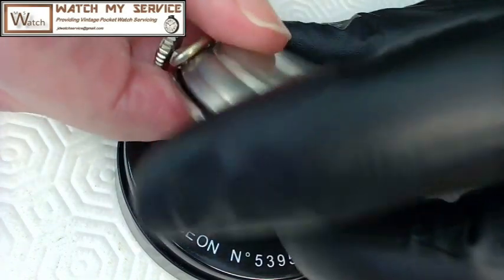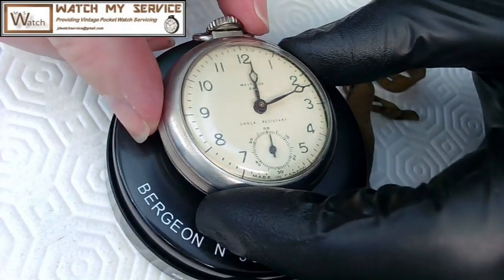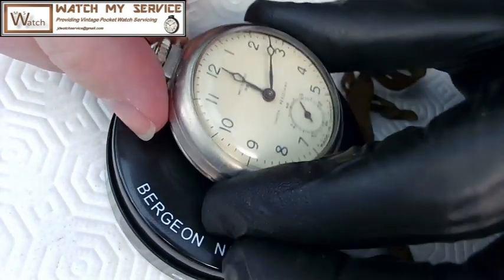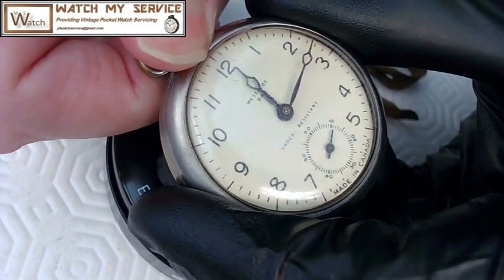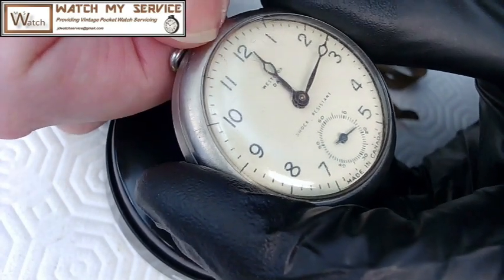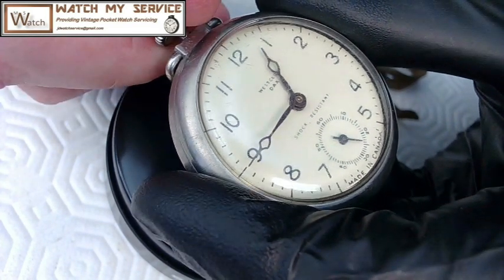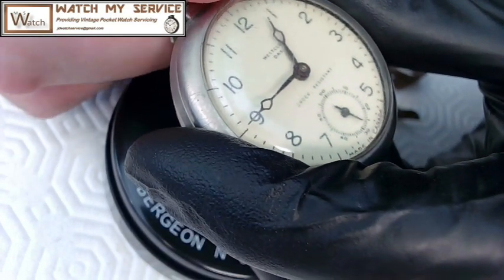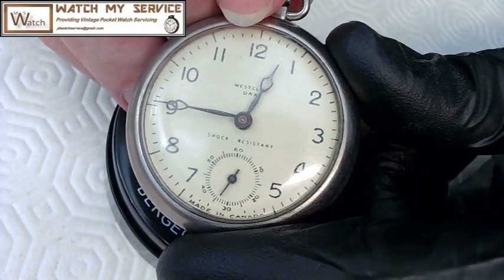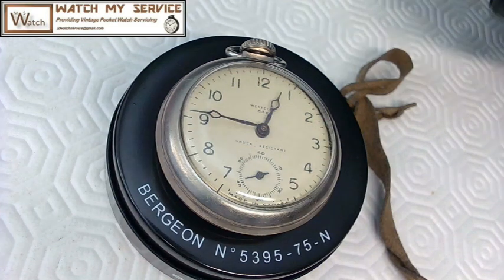This would tick at 18,000 beats per hour and it is working right now. It says 'Westclox DAX' on the dial. You can set the time on this watch — let me have a look. It's 12:45 right now, so it's perfect. You just kind of push that back in — it doesn't seem to click in nicely though. So it's a shock-resistant DAX watch and it is working.